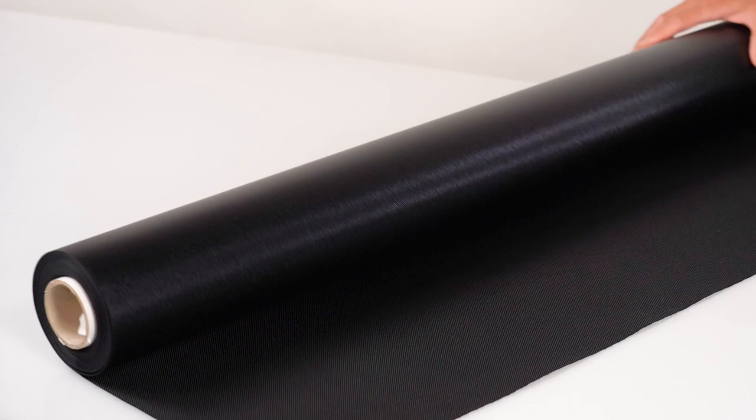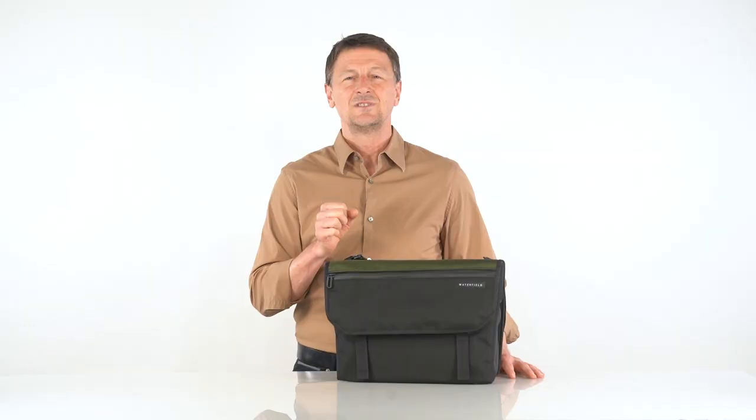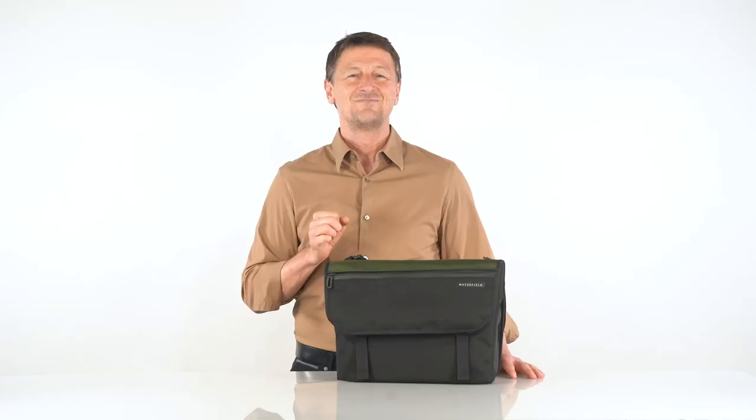The primary exterior textile we use is an extremely durable, weather-resistant black ballistic nylon. We add a splash of color with our custom-made, high-performance Forza textile. It's similar to black ballistic, but we get the color to pop with our secret sauce and the results are beautiful.